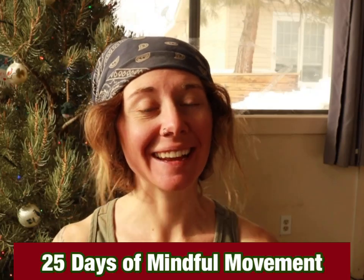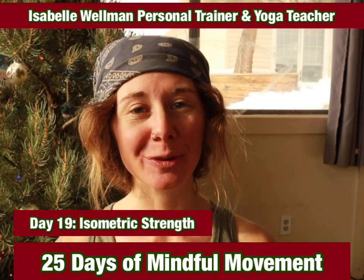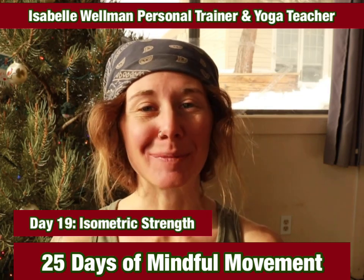Welcome back to day 19 of the 25 days of mindful movement series. Today we will be going through an isometric strength circuit. I'm Isabel Wellman, personal trainer and yoga teacher. For props, all you'll need is a yoga mat and potentially a pillow.